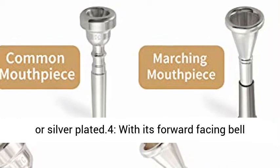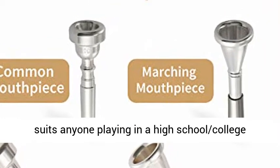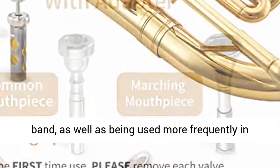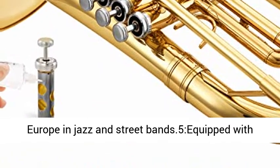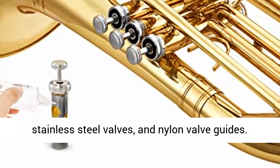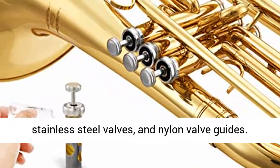With its forward-facing bell, it suits anyone playing in a high school or college band, as well as being used more frequently in Europe in jazz and street bands. Equipped with stainless steel valves and nylon valve guides.